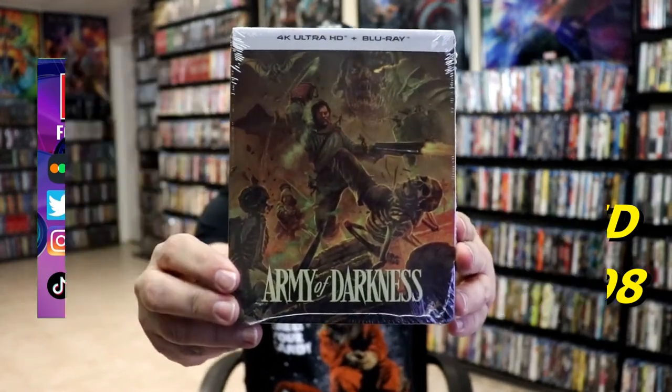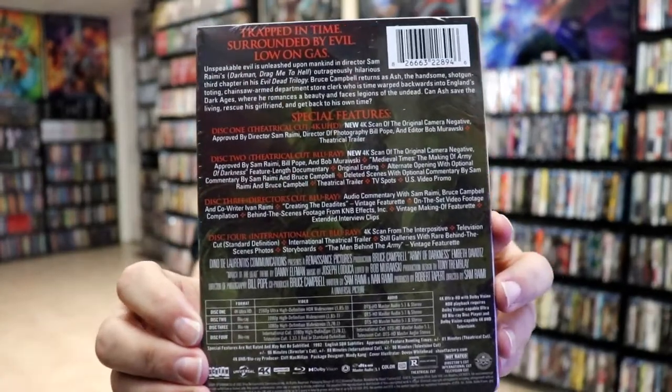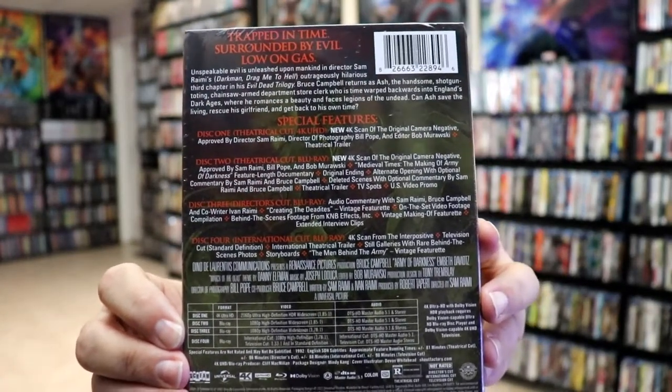Here's the front and here's the back. If you'd like to check out all of these special features, you can go ahead and pause and do so.